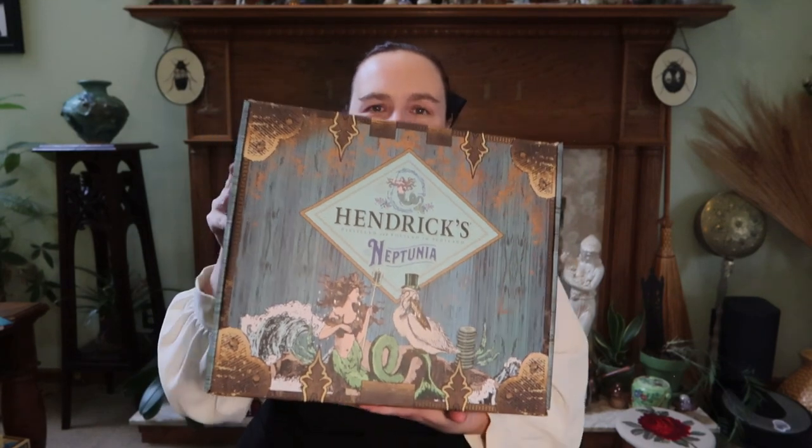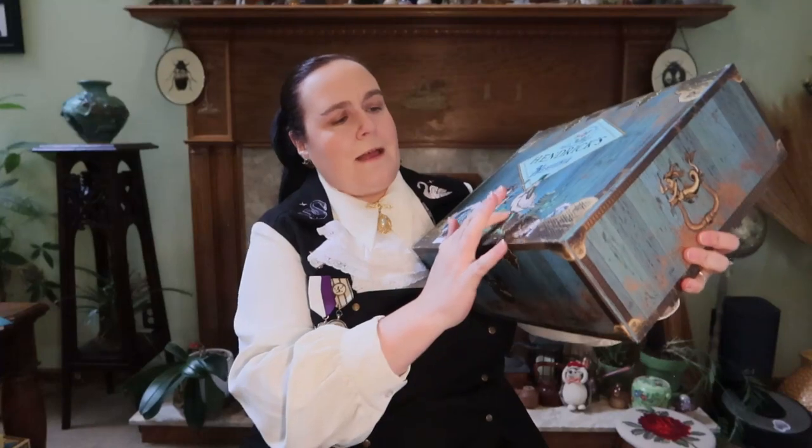So it's got the Hendrix gin branding, and it's got like a little mermaid and a pelican with a monocle on it. And — oh, it's Neptunia gin. I've been saying it wrong! So the most recent release is their Neptunia gin. I have a bottle of it around here somewhere; I have tried it. It's got kind of this salty — maybe seaweed — I don't know. It's got a little hint of salt to it, which is really interesting for a gin.